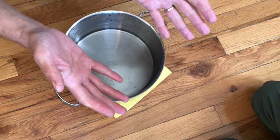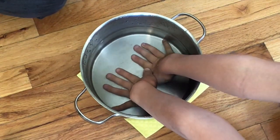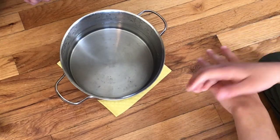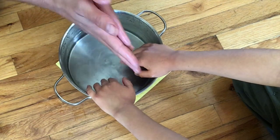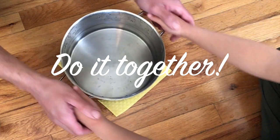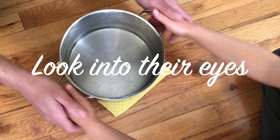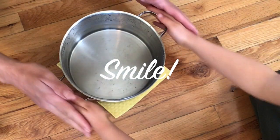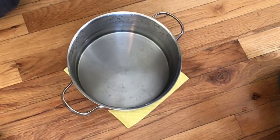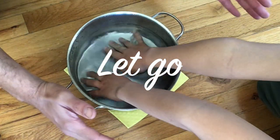Now it's time to share with your children. First of all, let them get familiar with water and the new instrument. If you notice that your child is asking for support, please avoid direct instruction — just do it with them! The best learning experience happens when you let go, and they'll do it!